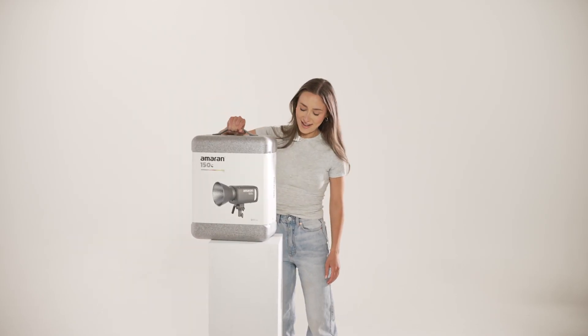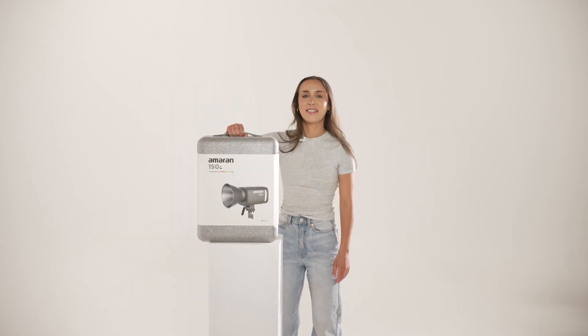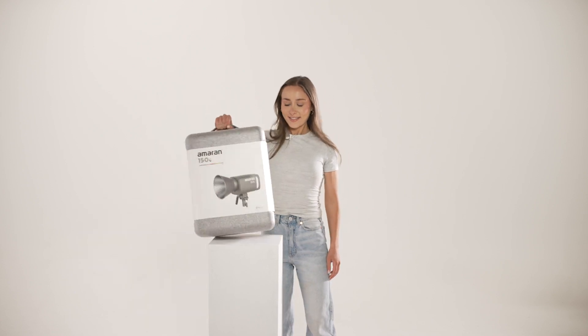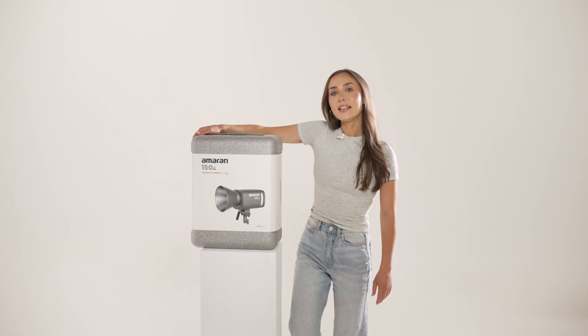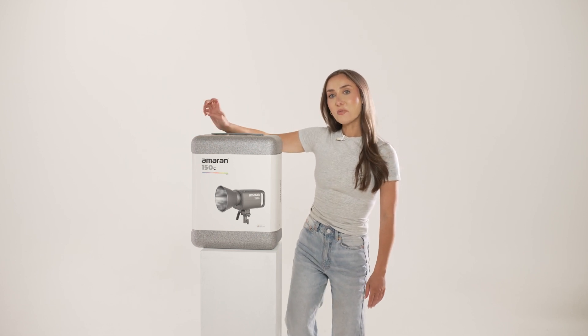Hi guys, today I've got with me the new Ameren 150C light, which I'm excited to show you guys. Let's unbox it together.